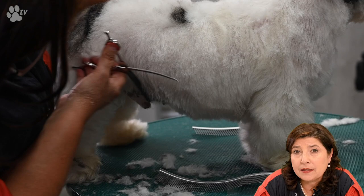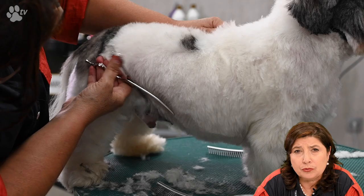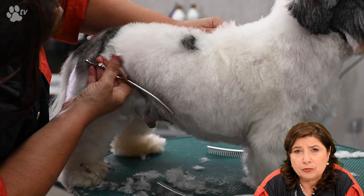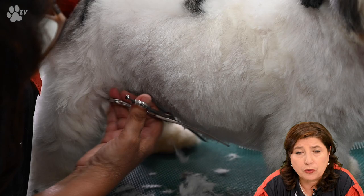Also the comb has two sides — the swirl comb has a wide side and a fine side. I usually start with the wider side for scissoring, and when I'm finished with that for the really finishing touches I use the fine side. Here I'm lifting up the coat because it's quite difficult to go so deep under the tummy.